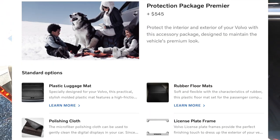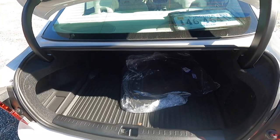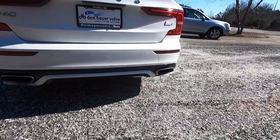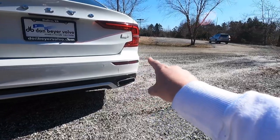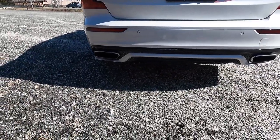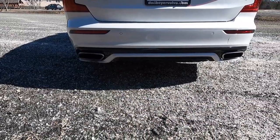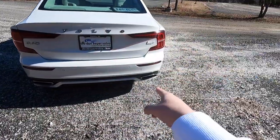There's a good amount of trunk space with a plastic floor mat, part of the $545 Protection Package Premier. Closing the trunk, you have reflectors on both the driver and passenger sides of the rear bumper, as well as rear-view sensors integrated into the rear bumper. The bottom of the rear bumper features a sporty rear valence with black trim accenting a white trim piece.